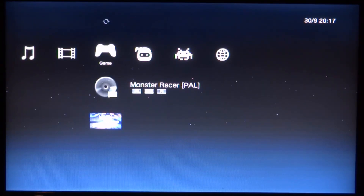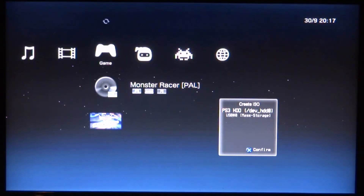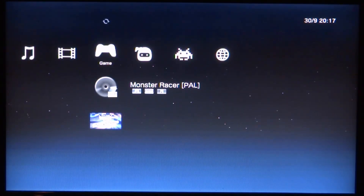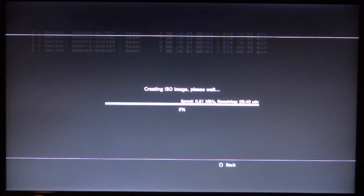It tells you the game type — mine is PAL since I'm in Europe. Press Triangle on the game, scroll down, and press X on 'Create ISO'. This creates a backup ISO of your disc so you won't need the disc anymore. You get two options: install to the PS3's hard drive or install to USB. I'm installing to USB so I can use it with other devices. Press X and it starts copying — PS1 games are small, about 8–10 minutes.